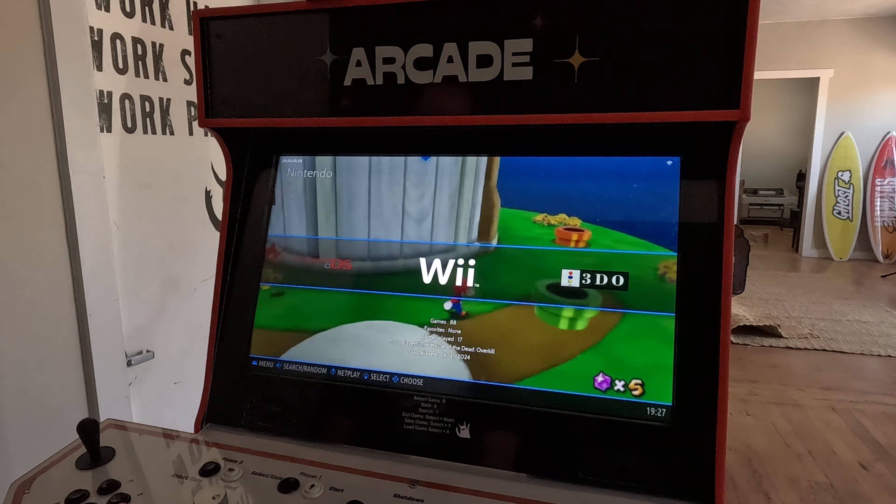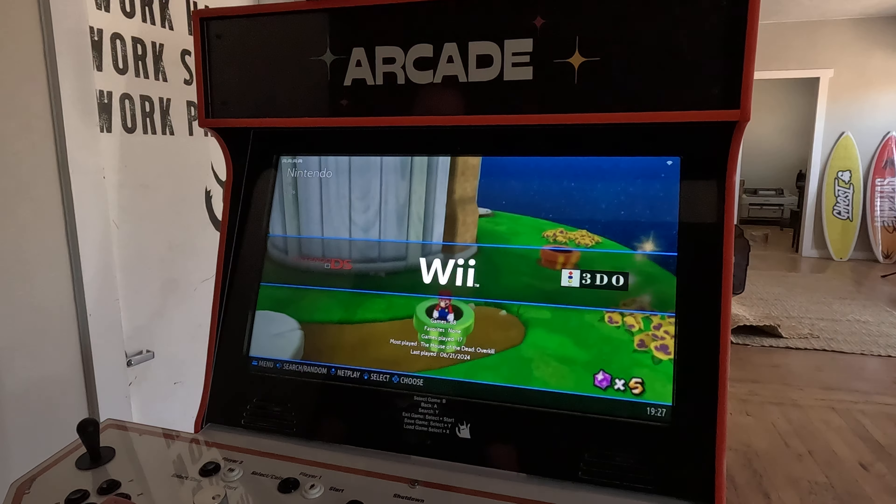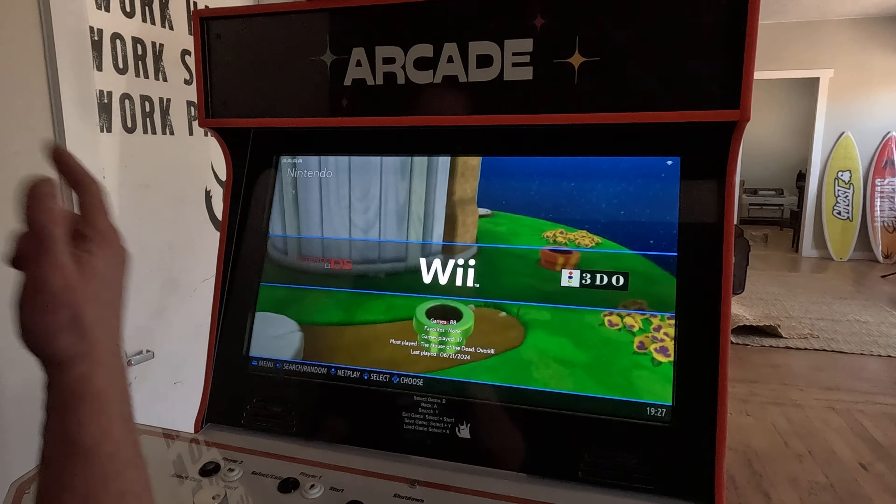If you find that some of the controls aren't mapped right in your Wii system, this video is going to show you a quick way to fix that situation. What we're going to do first is take our machine out of kiosk mode.